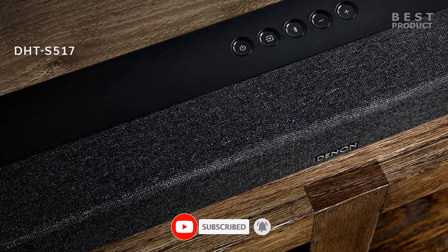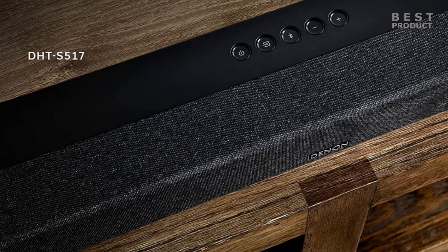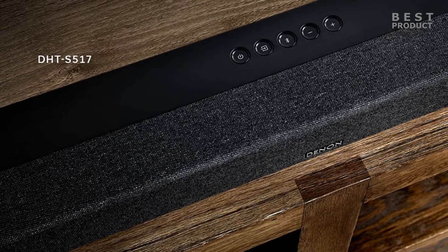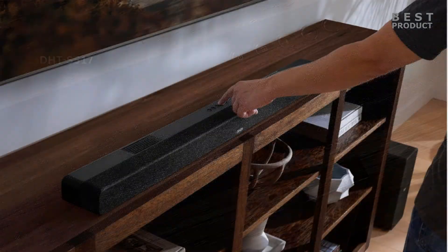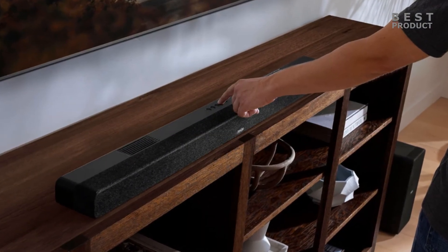At the top we find a set of built-in control buttons located exactly at the middle, including a power button, input selection, Bluetooth, and volume controls. Under the fabric grill there are five LEDs in a single row, and depending on the function of the unit, different combinations and colors light up.